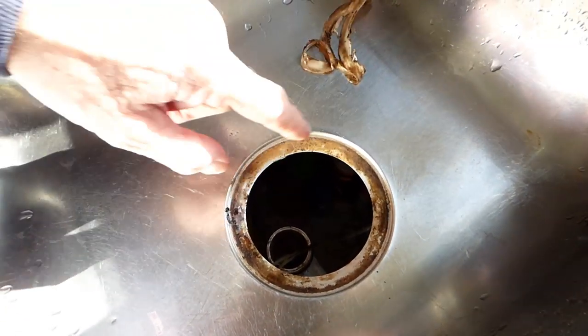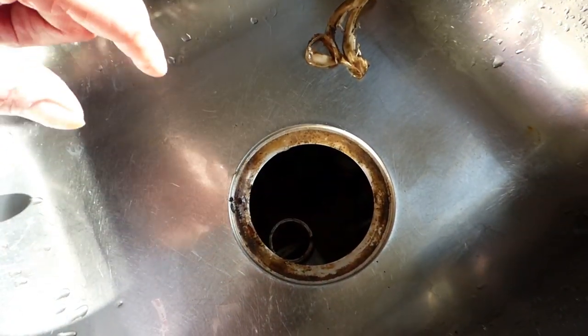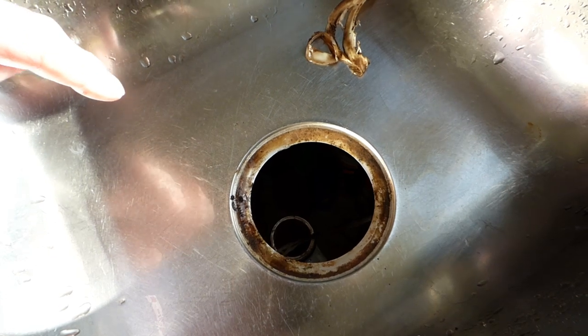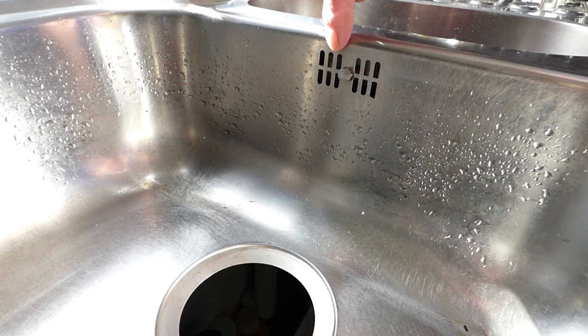You can see it's a bit gungy. Now before we go fitting anything, clean the entire thing up completely - clean all this debris from inside and the bottom has got to be cleaned up before you think about inserting the new waste.